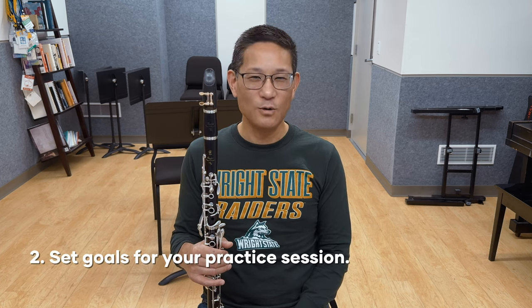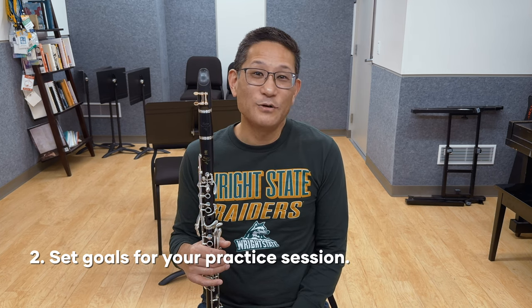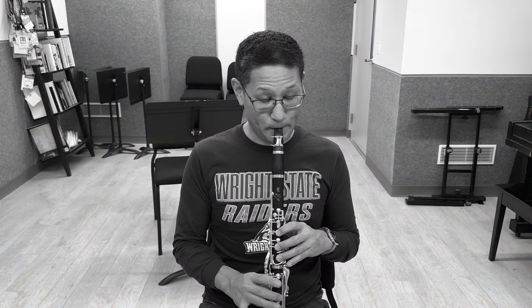Next, set goals when you practice. It can be all too easy to sit down and noodle around and waste time on the clarinet for a half an hour. I know this because I'm a cereal noodler. As we all lead very busy lives with lots of activities, it makes sense to have a plan to make the most out of the little time you do have. Be intentional with your time.